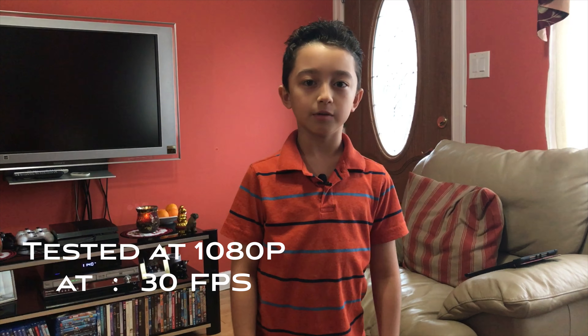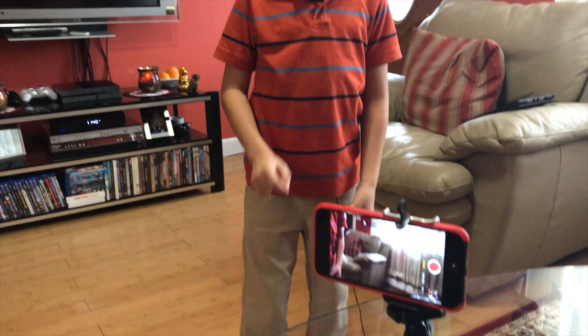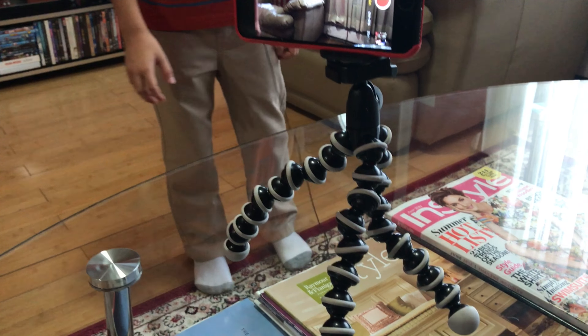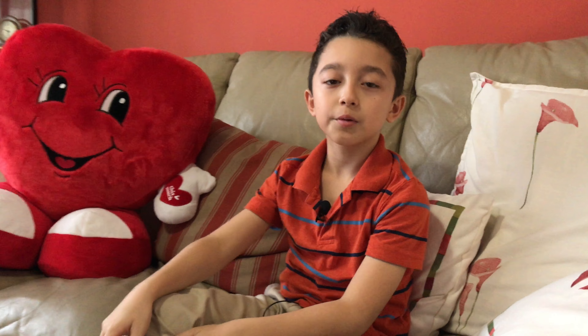Now we're going to do the back-facing camera test. For 12 megapixels it's still good, but once you add more light it's going to be even better — there's a little noise right now. Going lower on the tripod, you can still see the image really well. The quality for this camera is almost the same as the iPhone 7.